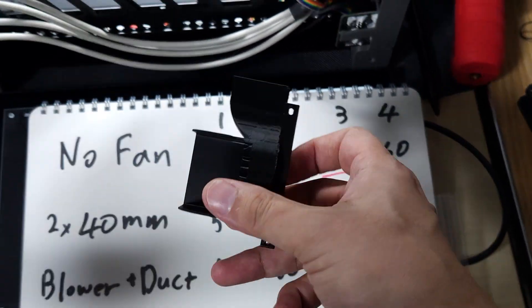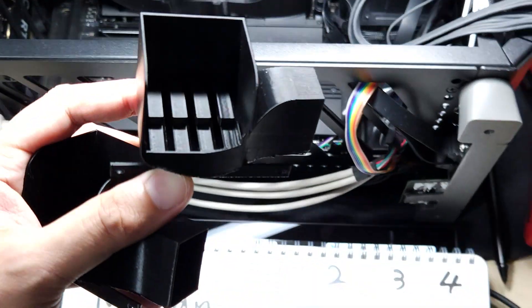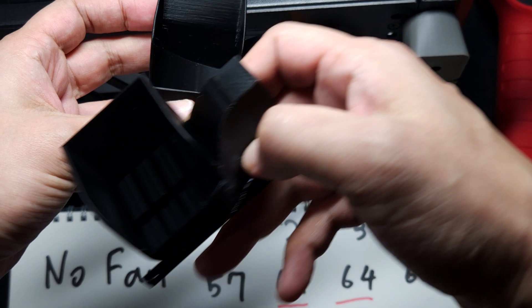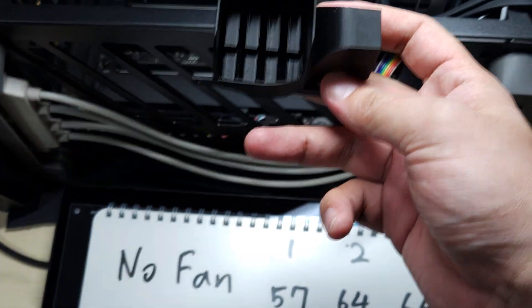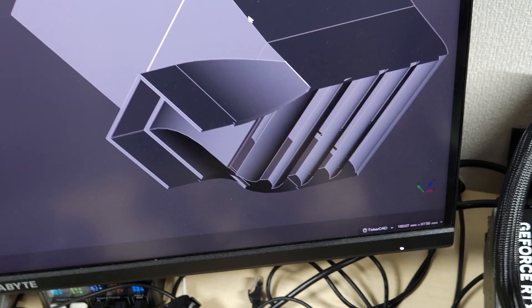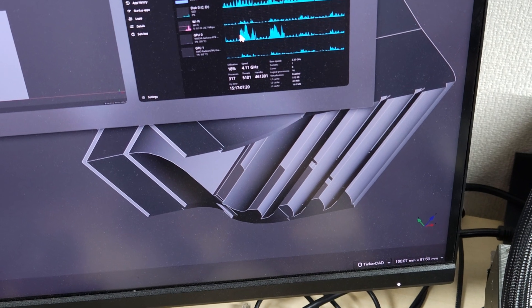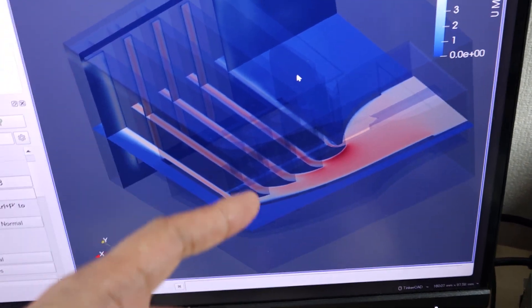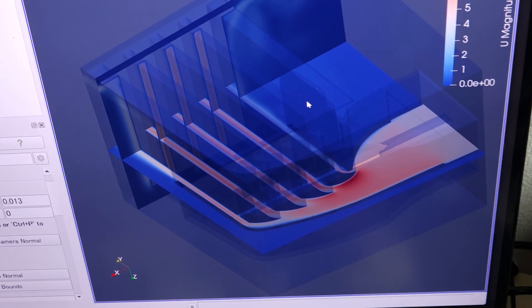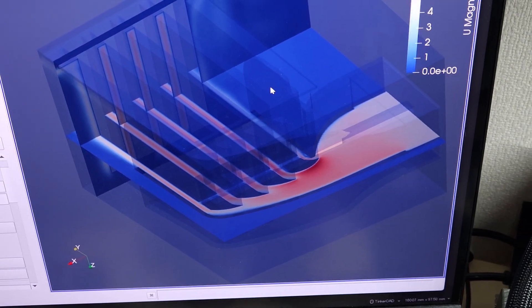I tried two versions: one with fins to spread the air, and one without anything. Inside, I'm trying to distribute the air evenly. I used a simulation software — the CFDOF plugin for FreeCAD — and tried to optimize the pressure drop.